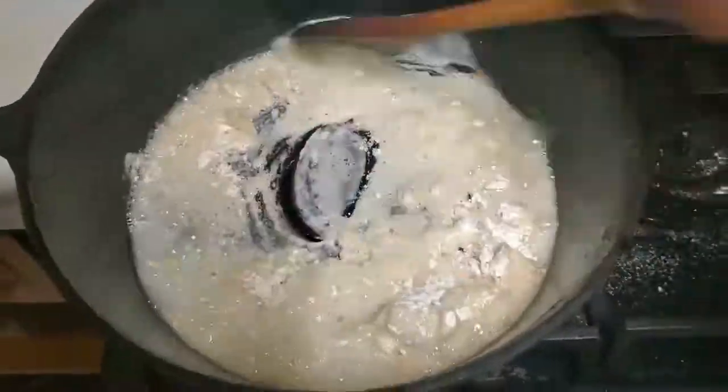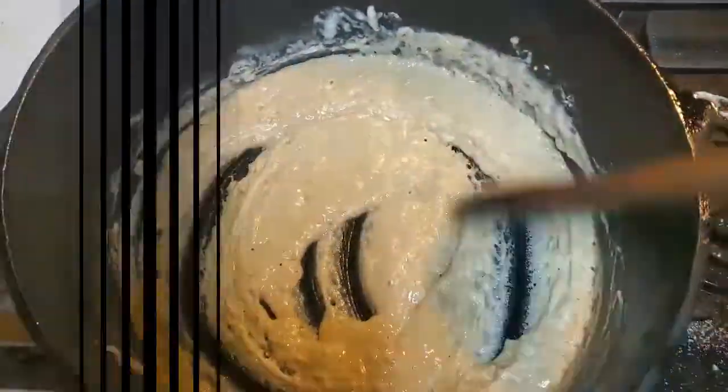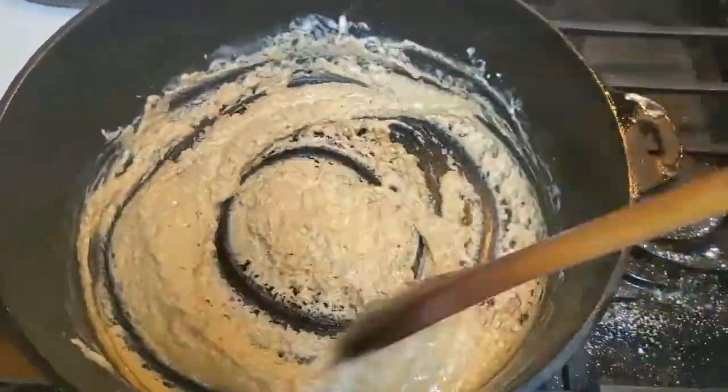Now we begin stirring. It takes time to make roux — don't let me fool you. The roux can make you or break you, because you could easily burn it and would have to start all over. Yet it's simple to do; it just takes time and patience.